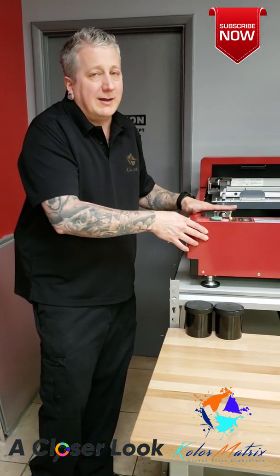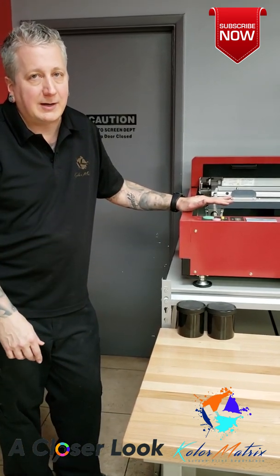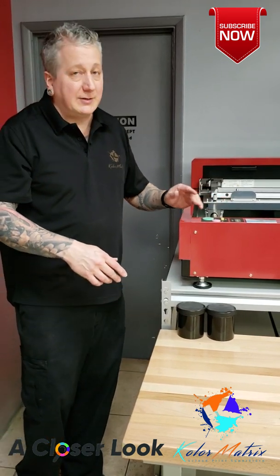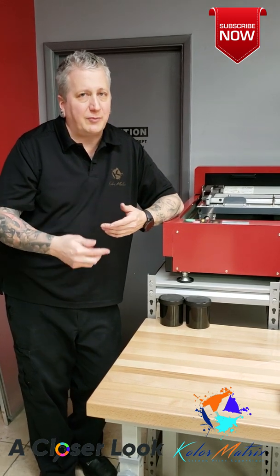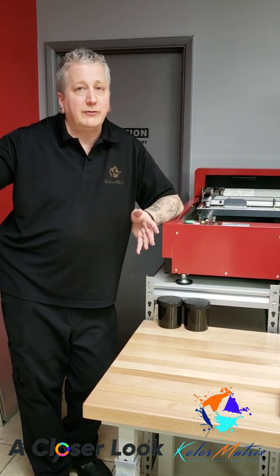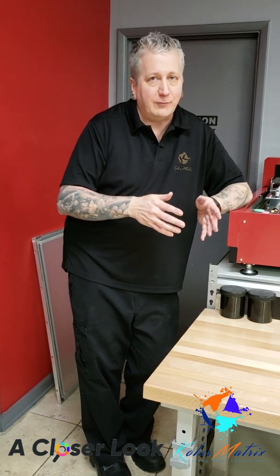Printing speeds run anywhere from 90 seconds to 2 minutes. As you saw in earlier videos, we're able to reclaim a screen very quickly and be back on press in under 10 minutes from one screen to another. We have cut out exposing units, emulsions, chemicals, washout booths, dry cabinets, inkjet printers, and inkjet film. The time to make a screen has gone from approximately 3 hours down to 10 minutes. We've also substantially cut down floor space, power consumption, and utilities — which is why these units are very popular in Europe and Asia, where those costs are significant parts of manufacturing.